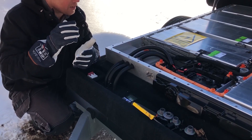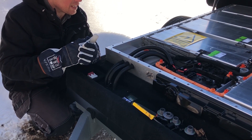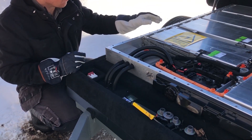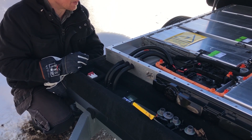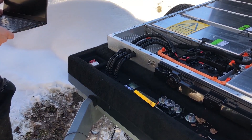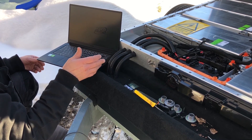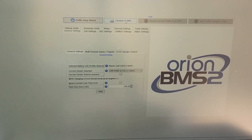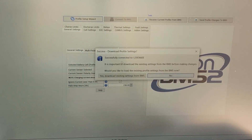Now I will just go in and get my computer and hook it up to the battery so we can take a look at all the cells at once. I have only checked the cells for each module individually earlier, so this should be really great. I will turn on the power to the BMS, connect CAN1 to the computer, and now we are connected.